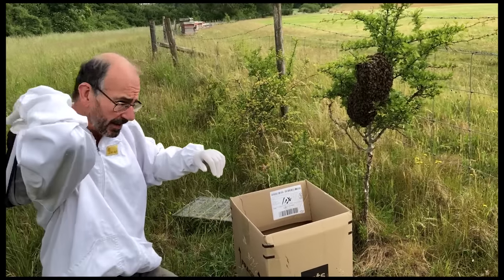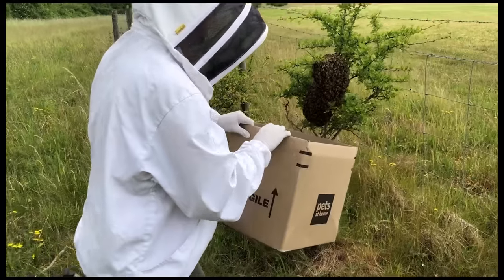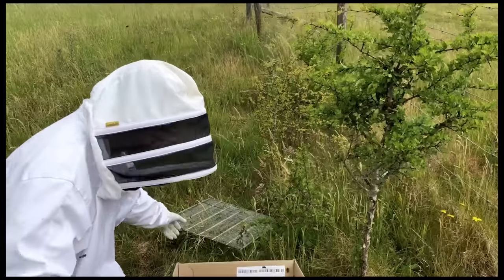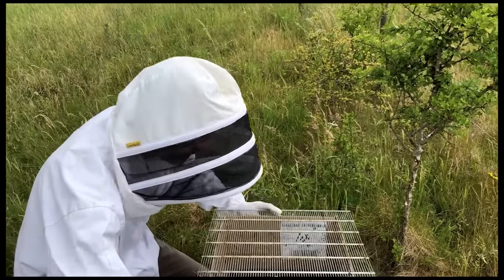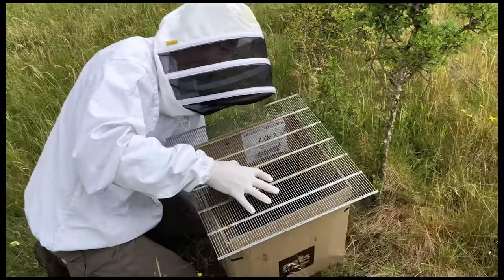I'm just going to put my hood up now and shake the bees in. Box underneath, get a hold of the bush, give it a really good shake, get all the bees in. Then I'm going to pop my queen excluder over the top and turn my box upside down.